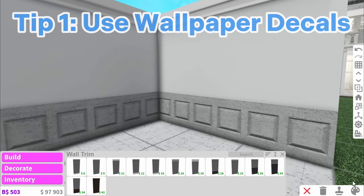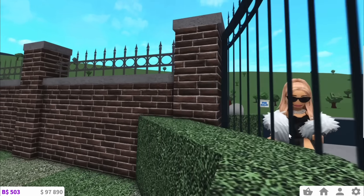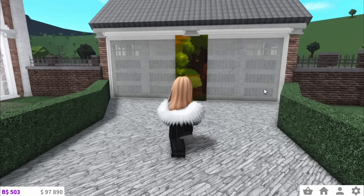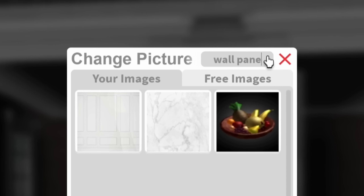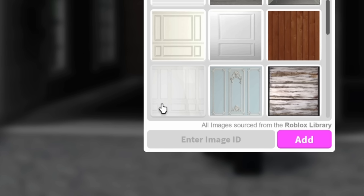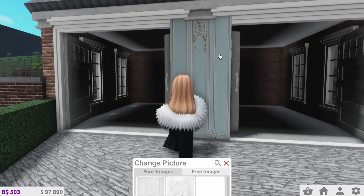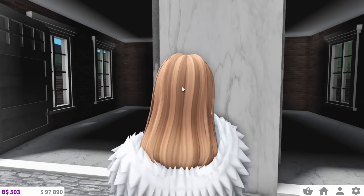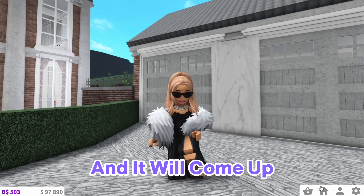Use wallpaper decals. So you're going to want to start by getting a full size wall painting, then exit build mode and go over to the painting. Personally I use wall panels — all you have to search up is wall panels and you'll get a whole variety. These are the ones I use but there are some blue ones here if you wanted them. For things like kitchens I use marble, and you can basically look up any wallpaper and it will come up.